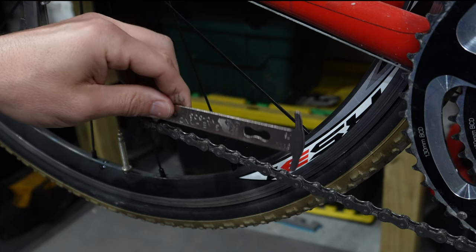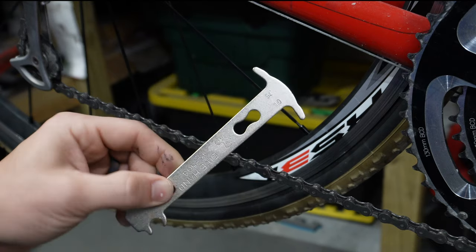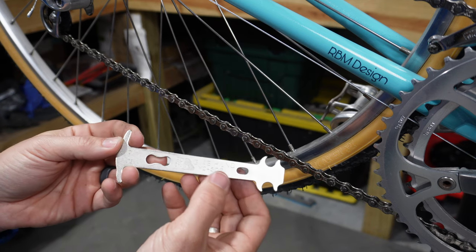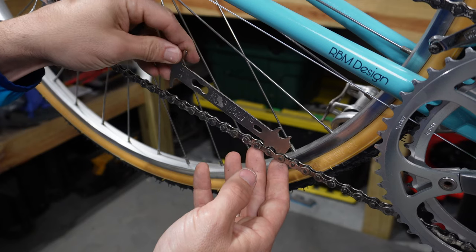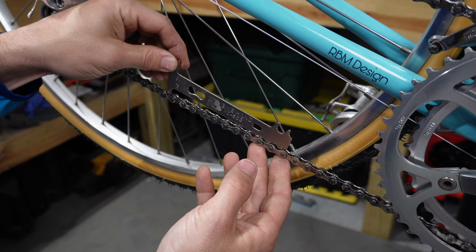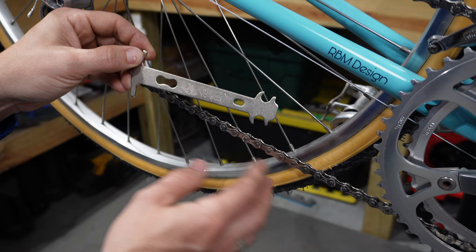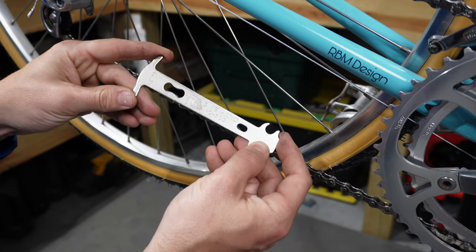Now let's take the Bike Hand tool and put it on the brand new chain to show how it should look on a chain that doesn't need to be replaced. Inserting it on the 0.75 side, you can see it is not going to go into the chain without some force. So we know this chain is perfectly fine and doesn't even need to be considered for replacement.